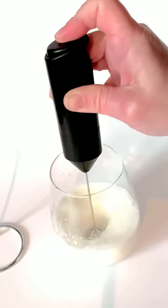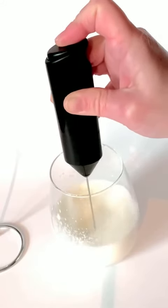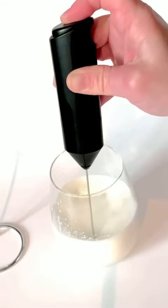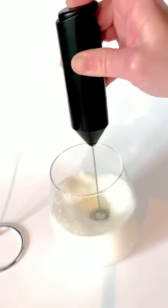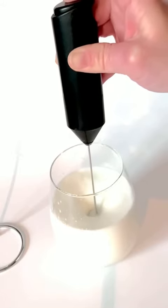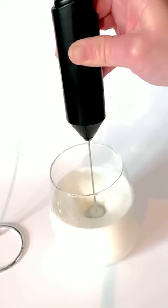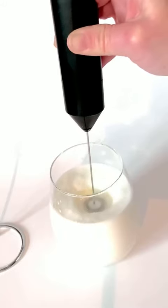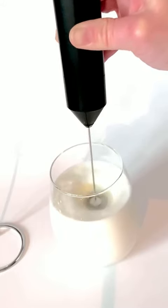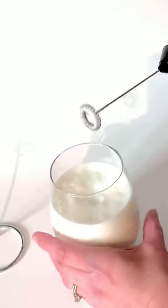As you can see, I'm getting a nice whip on there. If you wanted to steam some skim milk, you can really just make yourself some cappuccinos at home with this. It's really easy to use — you can see how much higher that's gotten on the side of the glass, whipping that air right into it.